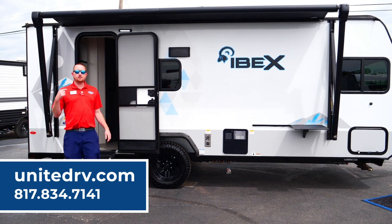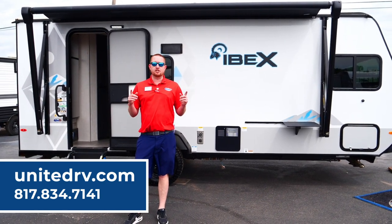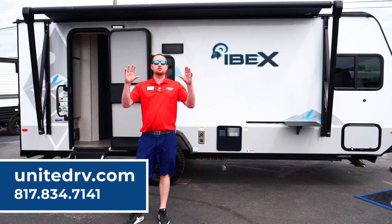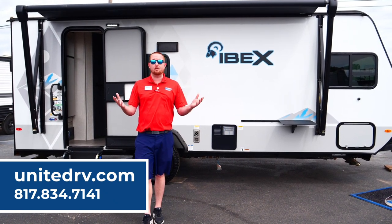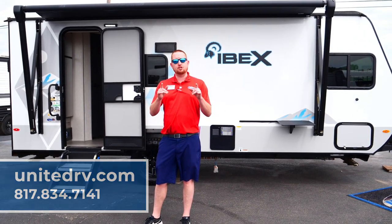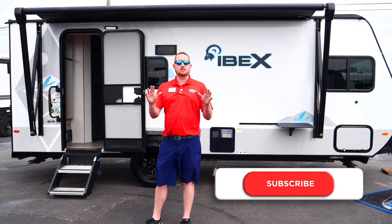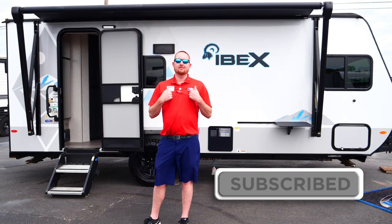I'm Andrew Parker here at United RV. We are a Route 66 dealership, so we're part of a huge network of dealerships across America. If you have a problem in another city or state, we'll pull up your VIN number and get you to the nearest dealership to take care of any issues. Thanks for watching — come see me and have a great day!